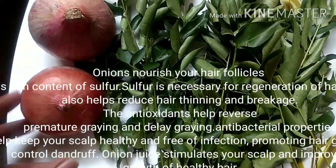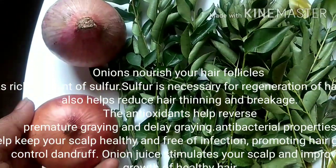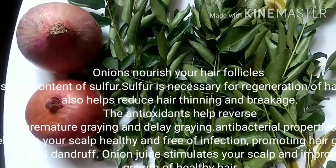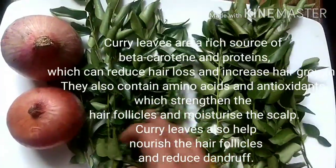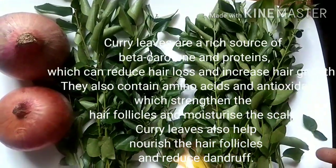Onions provide nourishment because they contain sulfur, which is necessary for regeneration of hair. It also helps to reduce thinning of hair and breakage. Onions also have antioxidants which will reduce graying, and antibacterial properties which will help to keep your hair healthy.